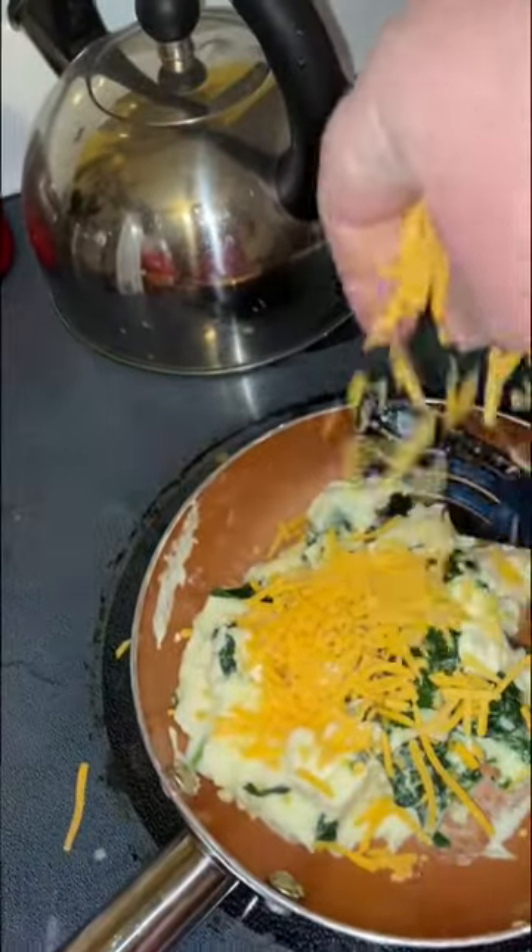I take some of my sharp cheddar and I sprinkle it on top of the eggs. You can use as little or as much as you want — I usually use quite a bit. Then you let that cook for a while to melt the cheese and fold it in.